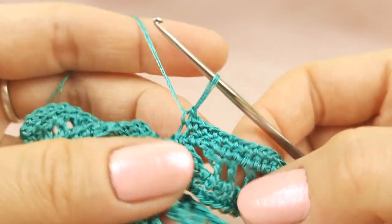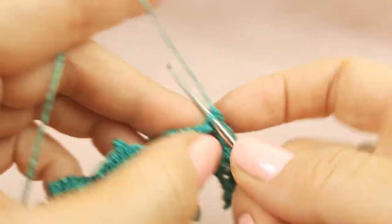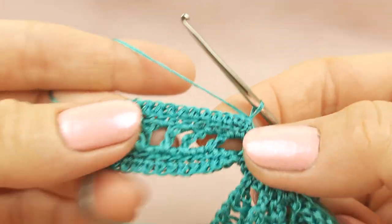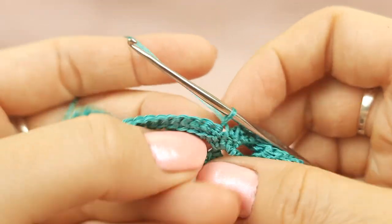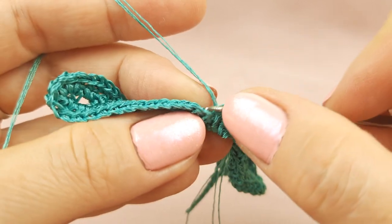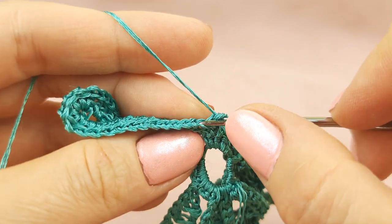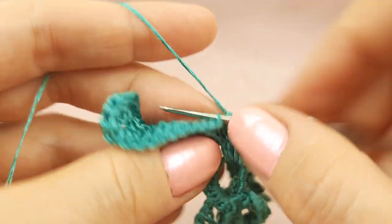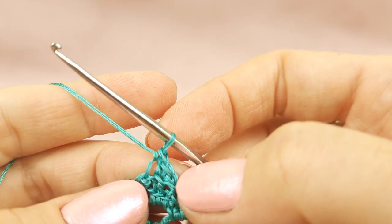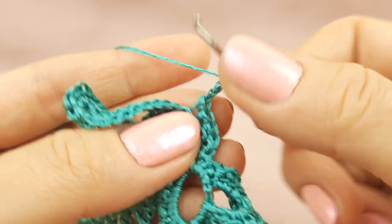Now I almost finished it. I need to make one more single crochet around this loop and a slip stitch to this point to fix this row. Turn the work. Now we will make the last row with picots and this time we will use only back loops — yes, back loops — in each stitch. Let's start: insert hook below this back loop and make single crochet. We should make four stitches — one, two, three and four. Now I will make first picot from switching loops: one, two, switching loops — insert hook below two threads that we have at the front side, yarn over, draw through everything.